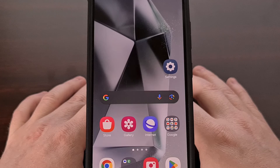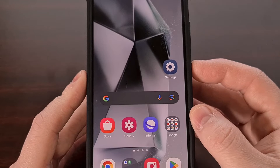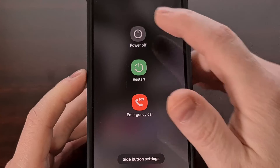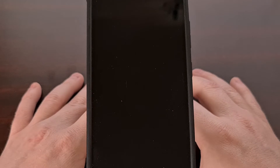Now when you're ready, we're going to power down the Galaxy S24, S24+, or S24 Ultra that you own. Whenever you see the screen go black, it's usually best to wait another 5 to 10 seconds to make sure that it is completely shut down.